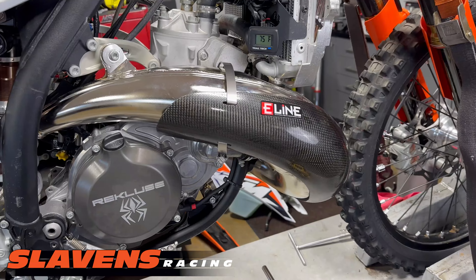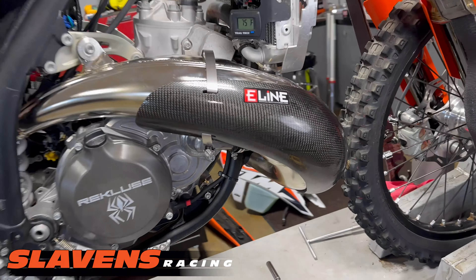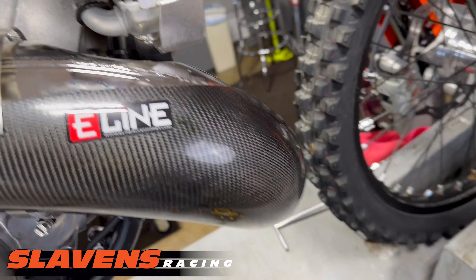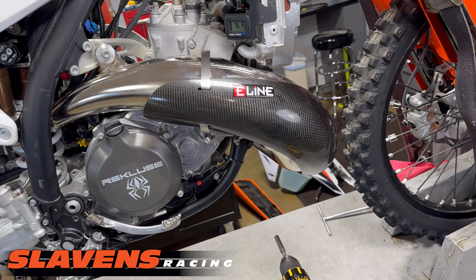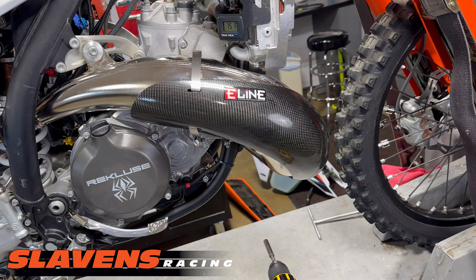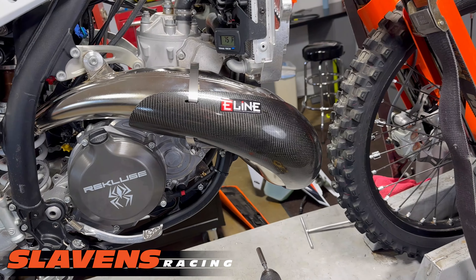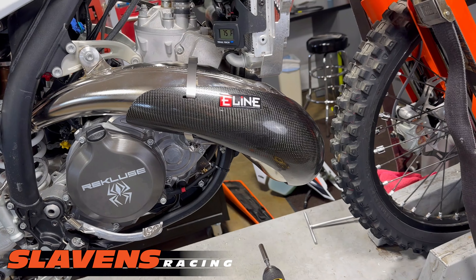So typically in the past, E-Line pipe guards I just push them on with my hand and then they stay in position. We get a lot of guys that call and say they don't fit when they actually do. I've got another video that goes over that — I'll post a link in the description section so you can watch that as well.